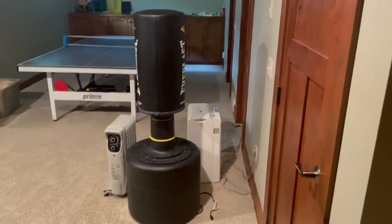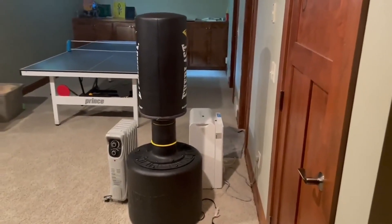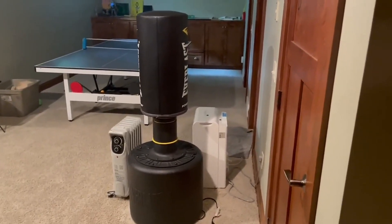Let's talk about this Everlast Freestanding Punching Bag, giving my pros and cons with this thing. So it's great, I love it, it works really, really well.